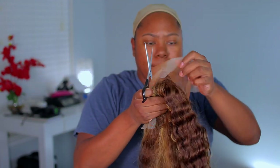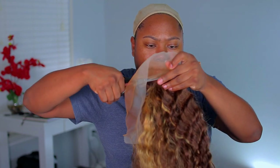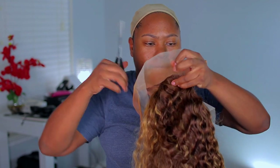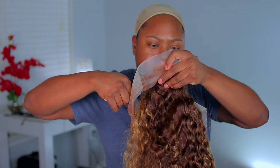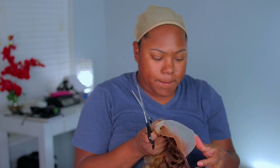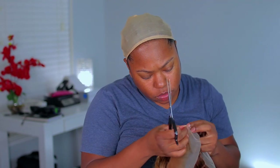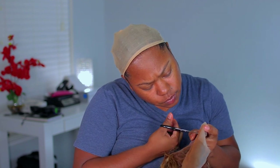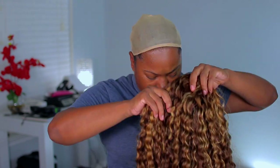For this lace wig, the knots are already bleached and it is 150% density. If you want it to be a little bit thicker, you can go ahead and contact customer service to get the density more thicker. With this unit, the 150% is more on a very natural side. If you want to straighten out this hair, it will be very, very natural.